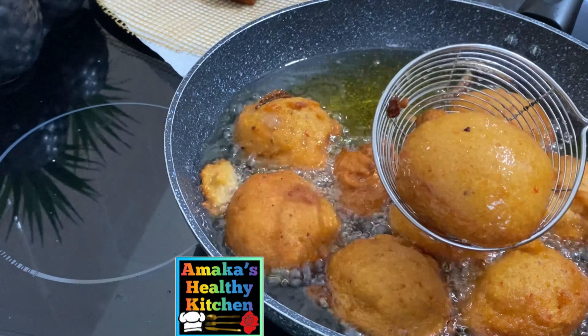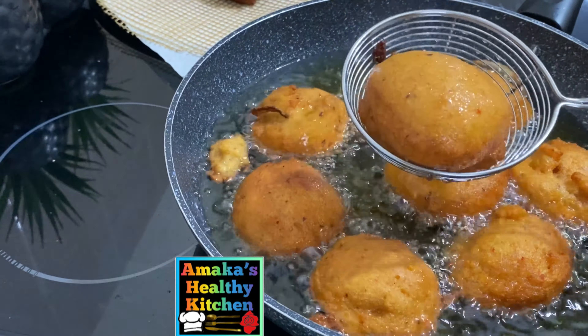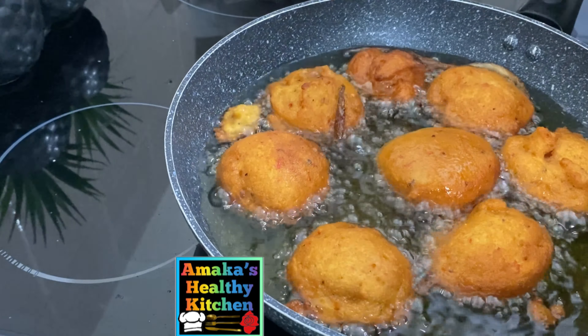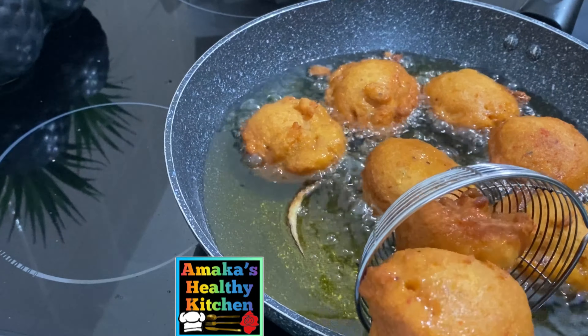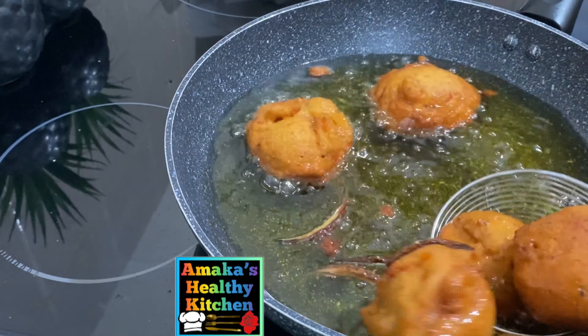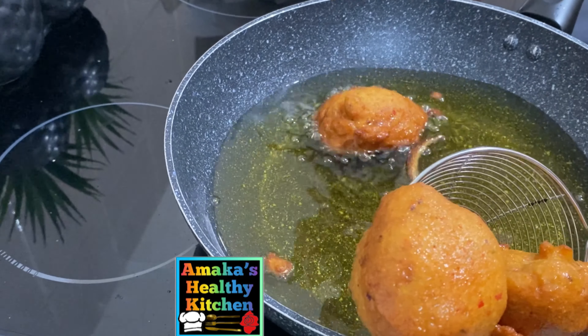Hello friends and welcome to Amaka's Healthy Kitchen. I hope you all are doing well. If today is your first time coming across here, you are welcome, and if you're coming back, thank you so much. In today's video we are going to make bean cake, which is called akara in Nigeria. Bean cake is popular and well-known in West Africa — so many people enjoy it, and they use it as a dish, a meal, or breakfast.